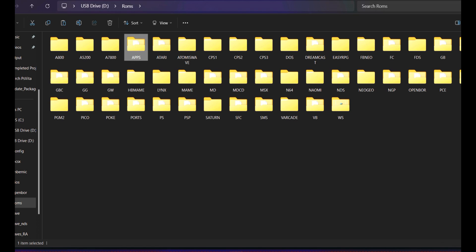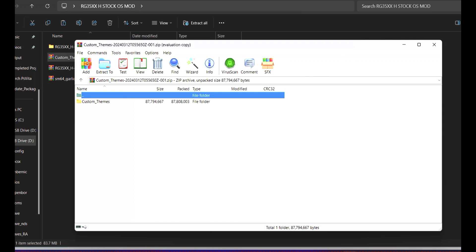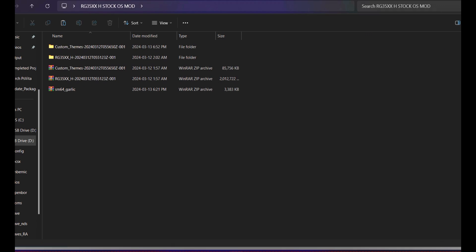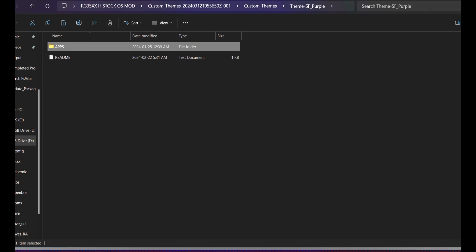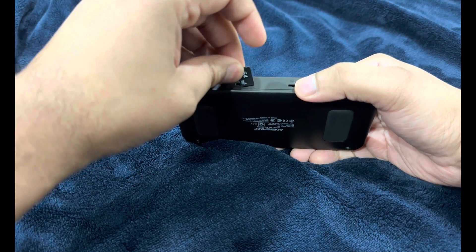Now transfer the custom themes. Download them the same way you downloaded the stock OS update, then extract using WinRAR or equivalent. You'll get the custom themes folder. Inside the soft folder you'll see many RAR files for different themes. Extract the one you want — I'm going with the gradient theme. Copy the extracted theme folder and paste it inside the roms folder on your SD card. Then eject and remove the SD card.